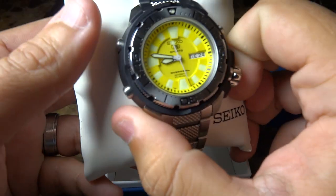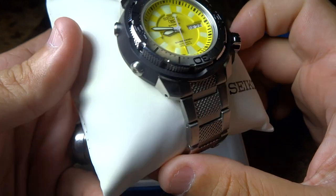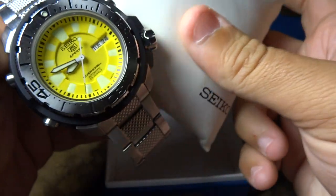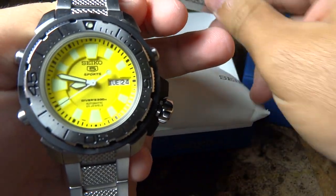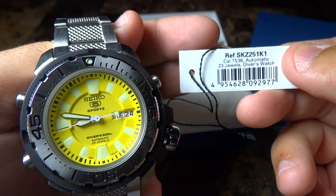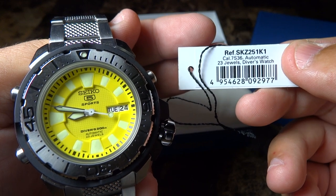As you're seeing here, with this nice box that it comes in, included with the nice leatherette pillow. Let me get this out of here for you guys. The model of this watch that you're seeing here is the reference SKZ251K1, as you're seeing here.